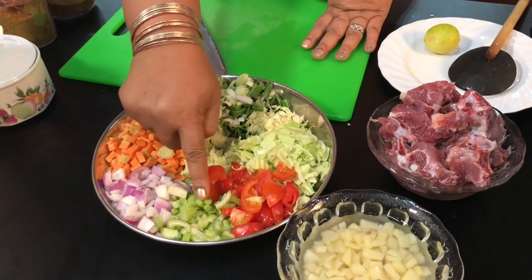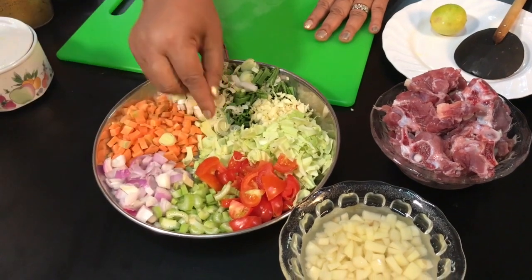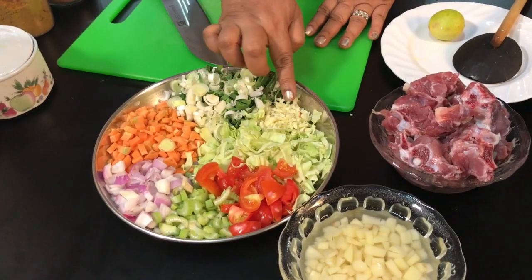This is very good for celery. Celery is very good. Then we add a little bit of goa.